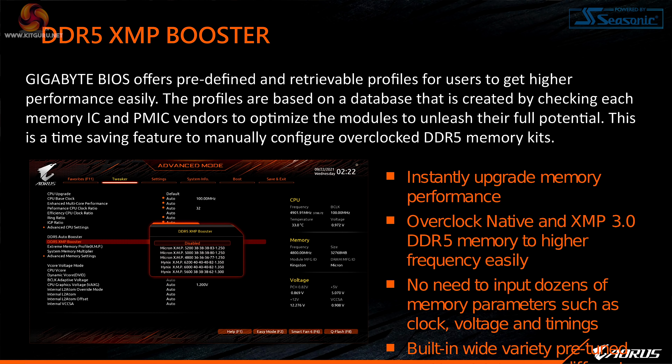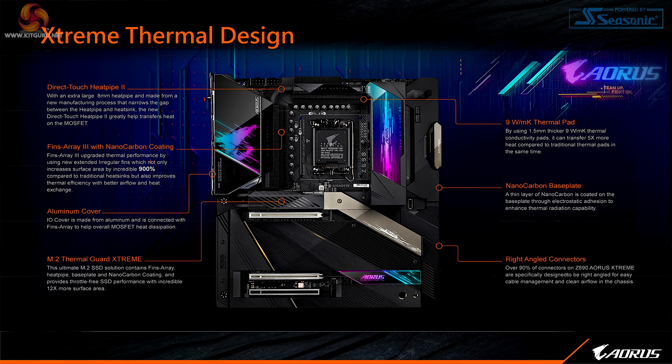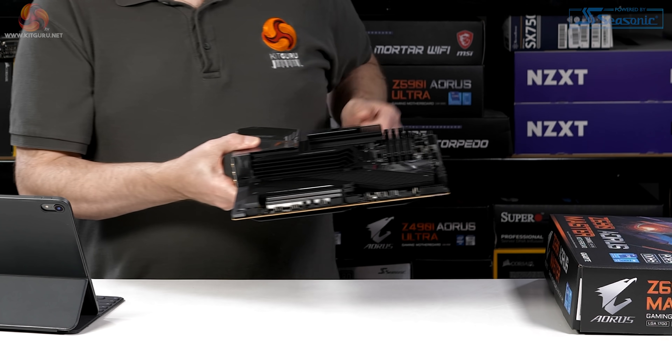DDR5 XMP Booster: with DDR5 and Z690 we're seeing XMP 3.0, which brings a number of changes. XMP 3.0 includes five profile slots where XMP 2.0 had two — so the presets go from two to three, and then you have two empty slots which you can configure yourself or copy from a friend. So five XMP 3.0 slots in total.